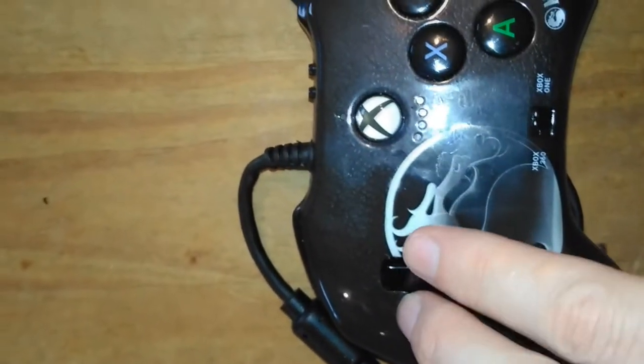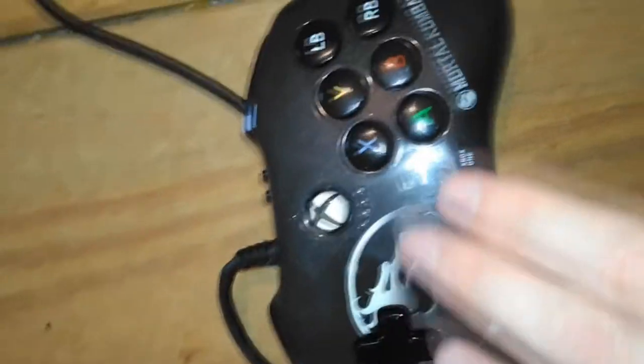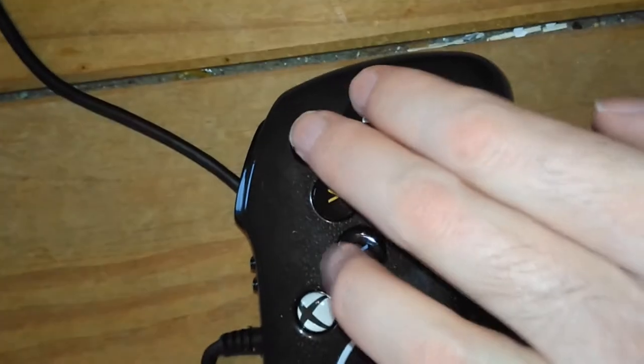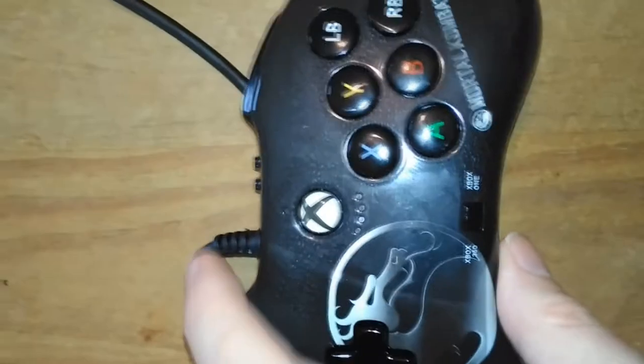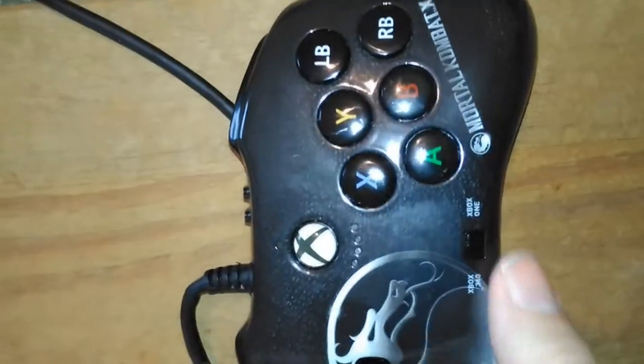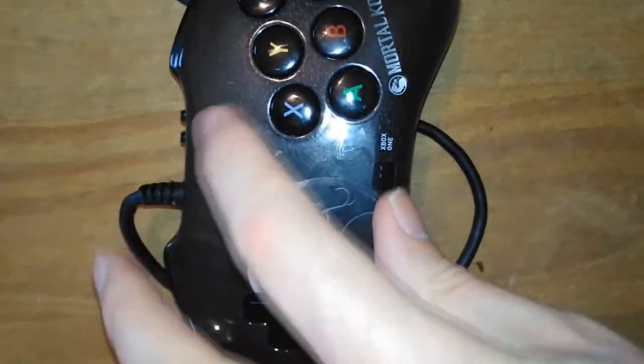It's got a cross D-pad as well. The buttons are in a good place, a bit rattly compared to the Mad Catz ones but still not too bad at all. There's a trigger — nice clicky trigger, that's pretty good. Not too sure about these two buttons up here, that's a bit odd. You're probably not going to use them regularly but you'd have thought they'd put them somewhere more accessible.